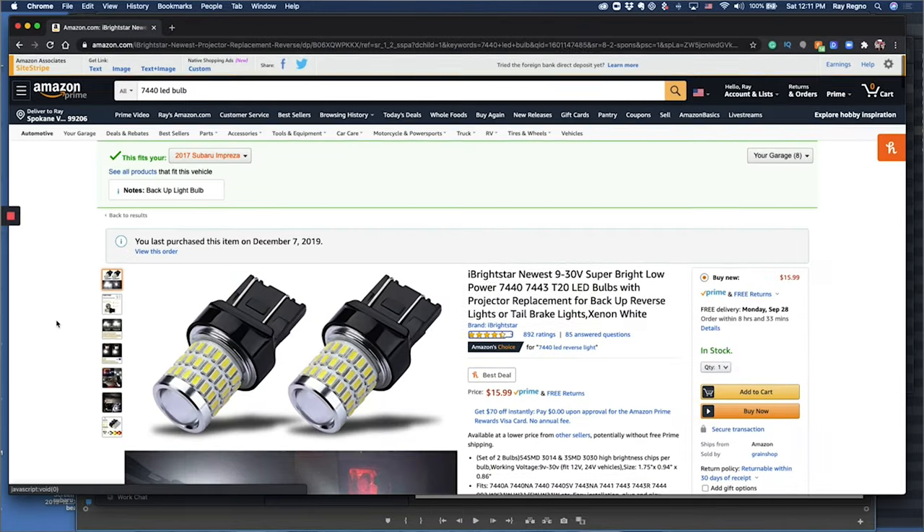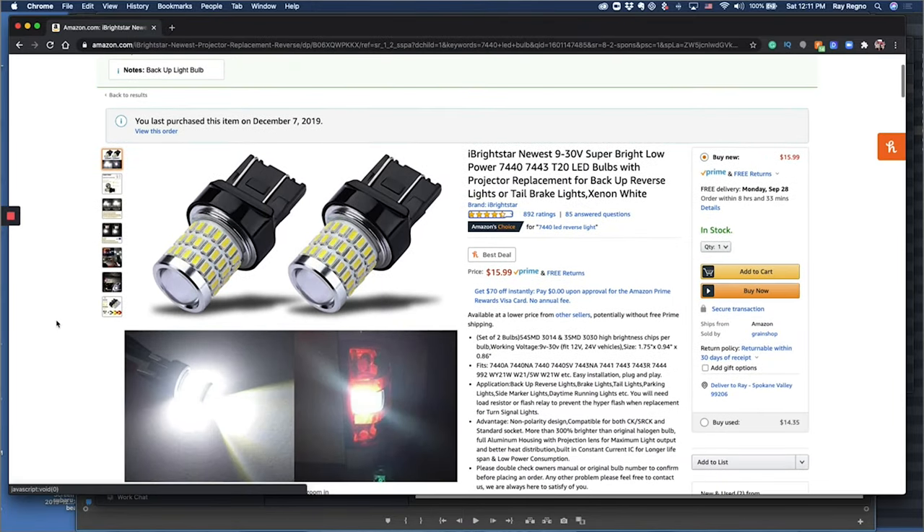I noticed that the backup lights on my Subaru were really dingy the other day and I went on Amazon and ordered some lights. When I opened up the box I looked at them and I was like, wow, this looks a lot like another bulb I have sitting in a parts bin. Sure enough they were the exact same size, and on Amazon I noticed I had ordered one set in August and another back in December and just never got around to installing that first set.